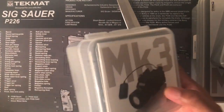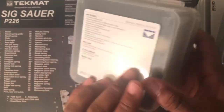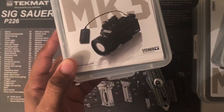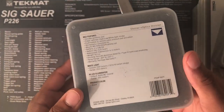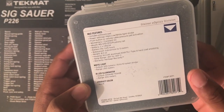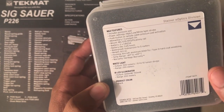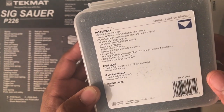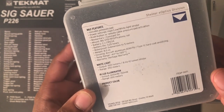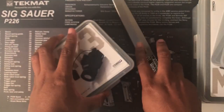The Mark III has an output of 500 lumens, and what is different about this light versus other ones is that it is also an IR floodlight. This light comes with a pressure pad, runs off of two CR123A batteries, is submersible up to 5 meters, has a runtime of 1.25 hours, and a range of around 250 meters.